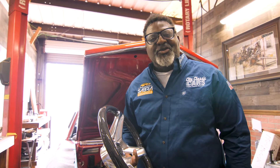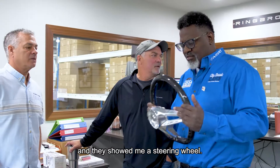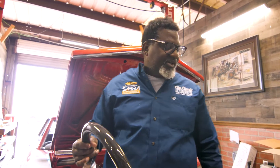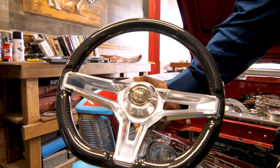I thought about my trip to the Ring Brothers shop. Went back to the manufacturing side and they showed me a steering wheel. I put it in my hand — it's called a Murph. And this steering wheel, I mean, look at it. It's a thing of beauty. It's absolutely beautiful.